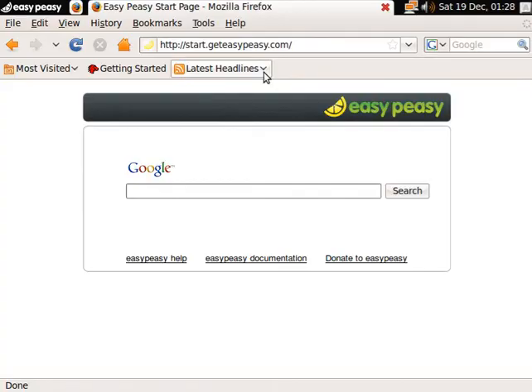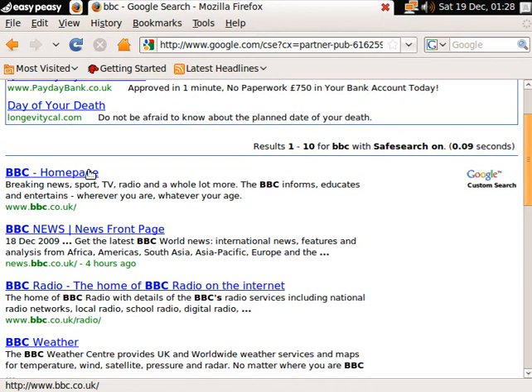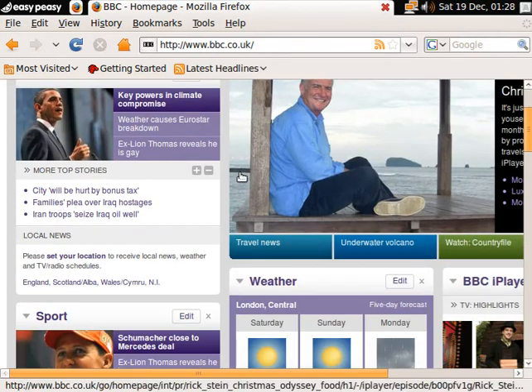We're going to fire up the browser and it starts reasonably quick. Bearing in mind, most of your work is going to be done on the browser in theory — on a netbook, that's a good thing. So I'm going to go to the BBC, as I normally do, because it's really intense — lots and lots of information on the screen. It comes up reasonably well, that's okay. But this is the thing I don't like about netbooks: you don't get a full screen most of the time, which is a bit of a pain.